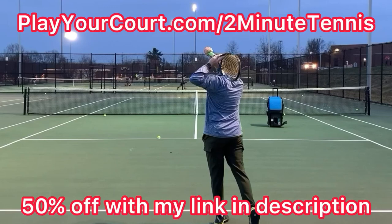And don't forget, if you're looking for new people in your local area to compete against, practice with, or even find a coach who's close to you, make sure you use my link in the description — playyourcourt.com/twominutetennis to get 50% off when you join.